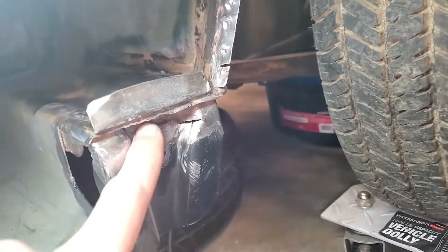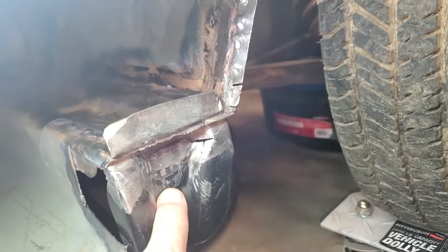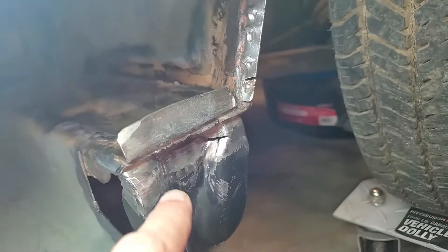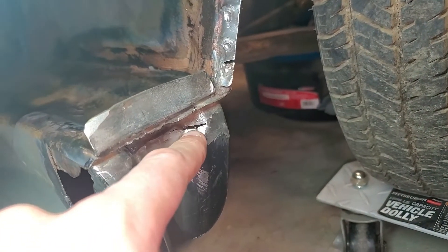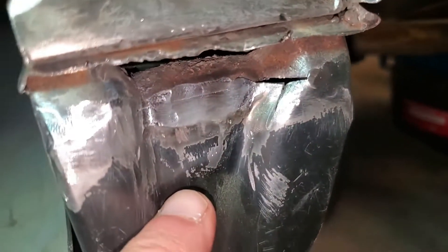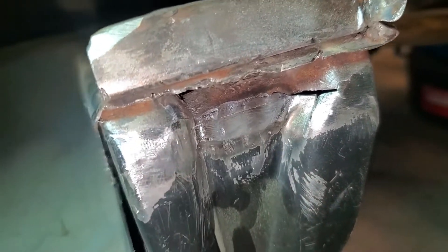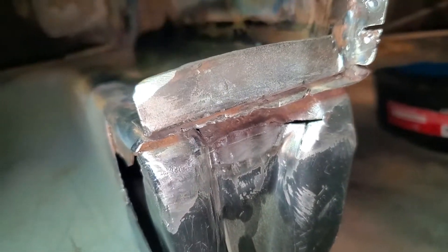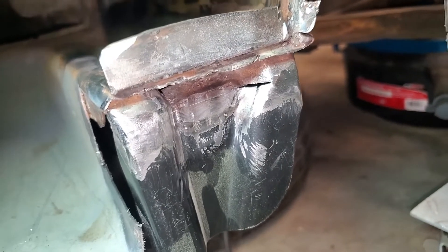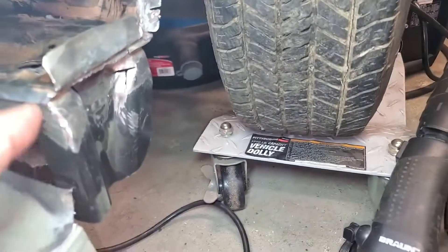Hi everybody, welcome back. So I decided to just weld in the bottom part of this bracket. It had a pretty good surface to weld over there, it was a little misshapen over here. But it's looking good. The thing I'm concerned about — you can actually see after I ground back, you can see the original line there. So I think I didn't get good penetration here, so I'm going to go back over this and re-weld it, and finish welding up that hole.